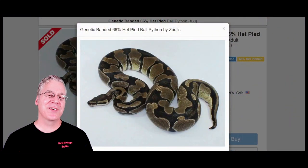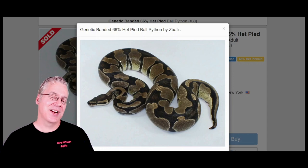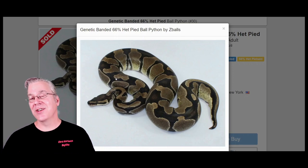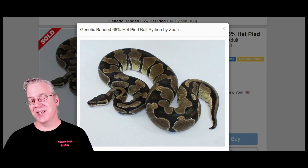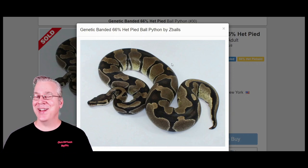I'm going to jump over to morphmarket.com and start with this snake — this is a genetic banded ball python. The genetic banded is essentially a pattern mutation. You can definitely see it gives you almost like tiger stripes on the side of the ball python. I've seen some that have tiger stripes pretty much from head to tail. If you look at the color on this one, it almost has a normal-looking color like the classic wild type ball python, so it's not really a color-enhancing gene — it just changes and alters the pattern.